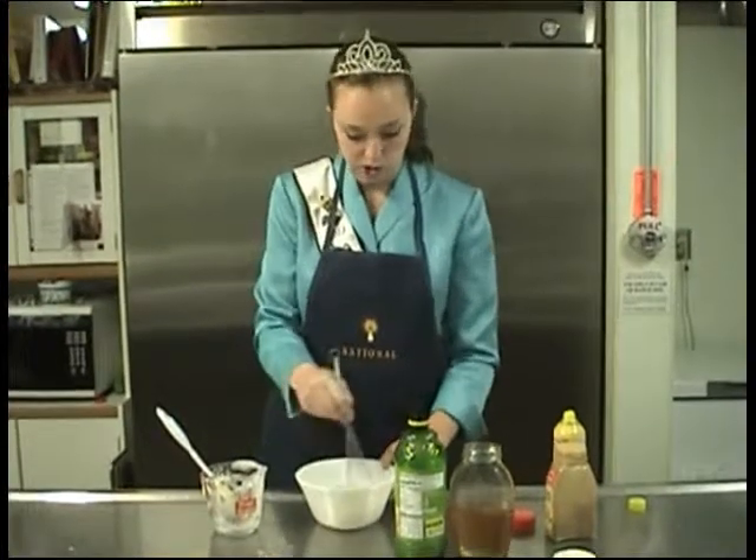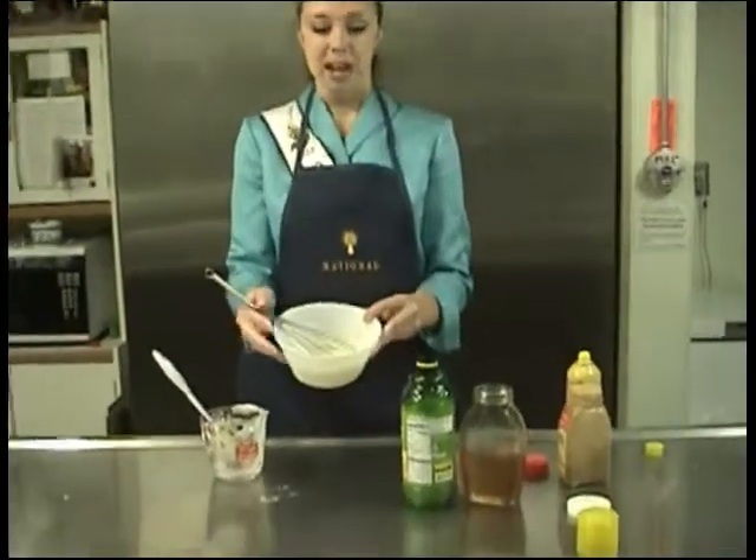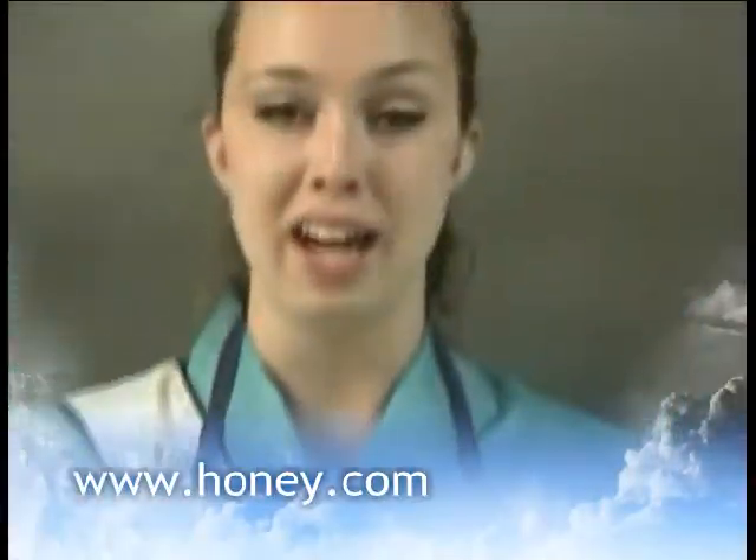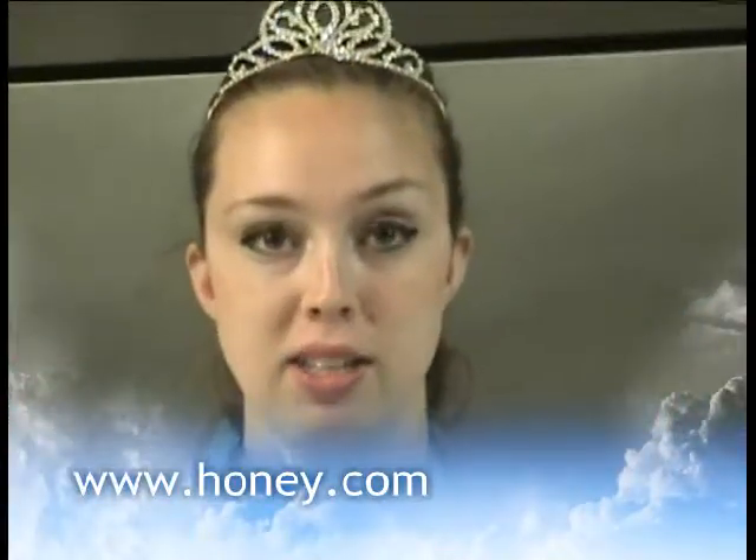Like I said, you can serve it with apples, strawberries, and grapes. If you'd like to try this recipe or any other recipe, you can log on to honey.com — you'll find a lot of great recipes there. To learn more about beekeeping in the United States or around the world, you can log on to abfnet.org. Thanks for watching today.